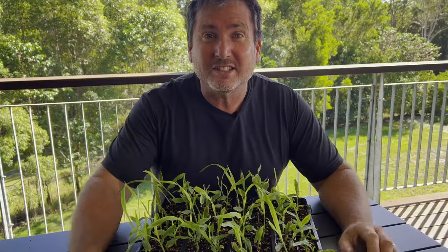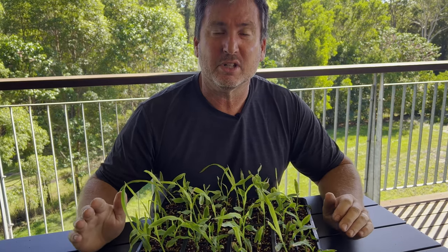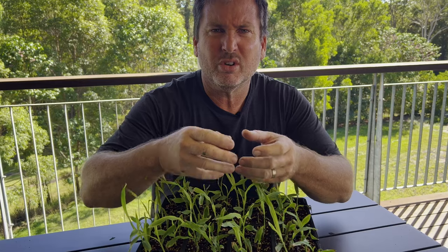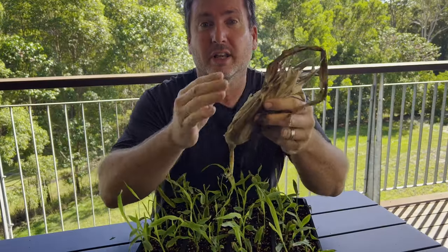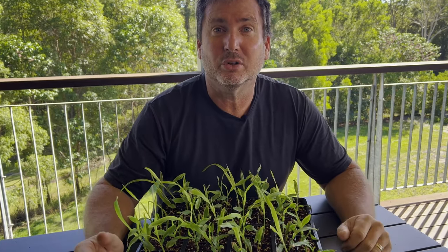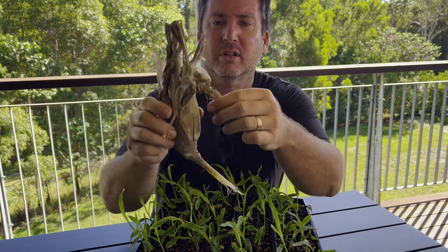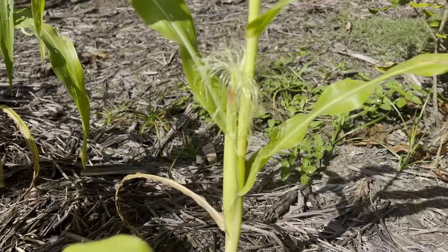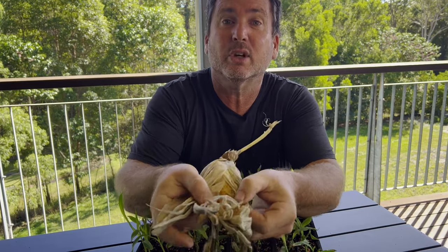Look at the size of the corn that's growing! In a few more weeks it's going to start maturing and you'll start getting corn ears — the corn cobs — growing out of there. These will get bigger and bigger, and you'll know when the corn's ready when these silks on the end of the corn cobs start browning off just a little bit.